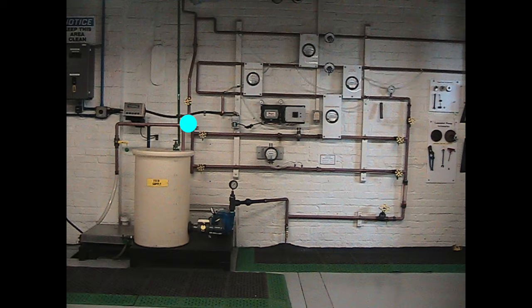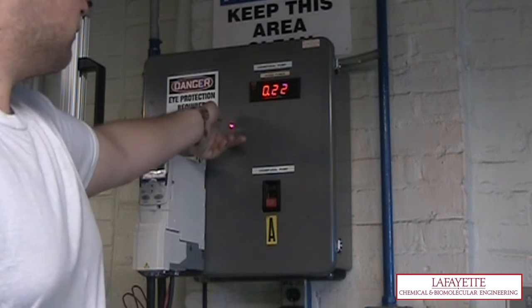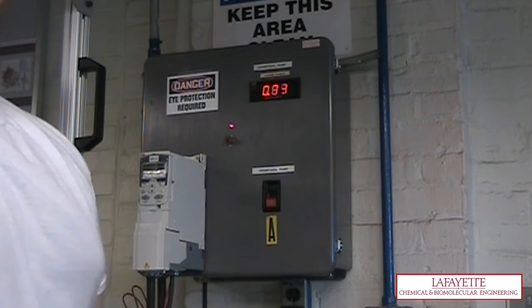Make sure the following valves are closed: V149, V151, V152, V155, V159, and V160, as this portion of the pipes will not be used. Turn on the pump by pressing the black start switch as well as the power reader by flipping the red switch up.